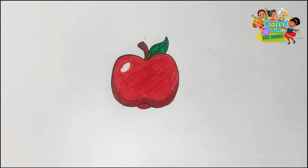Excellent job! For more drawing and coloring fun time, please subscribe. See you next time.